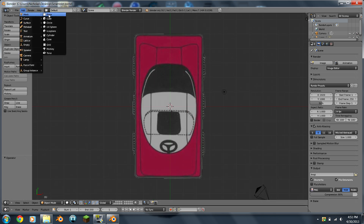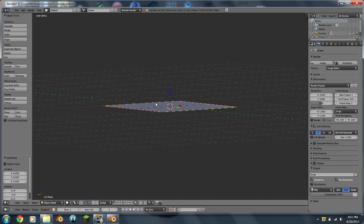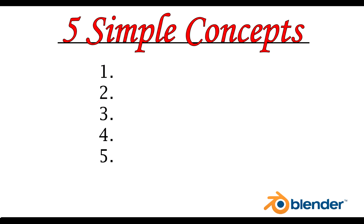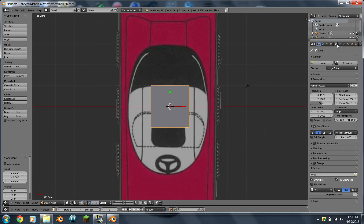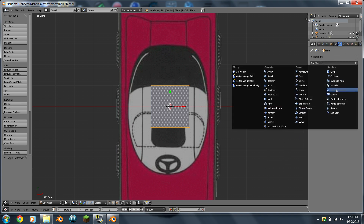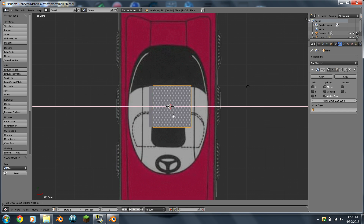I'm going to go to Add > Mesh > Plane. Take a good look at this little plane because eventually this will be your entire vehicle — it's pretty amazing. Press 7 on the number pad to go to top view. Then tab into edit mode and click this little wrench here, which is the modifiers tab. We're going to use Mirror, so I'll press G to X. You can see we only model half of the vehicle, which is pretty awesome, and that's all lined up nice.